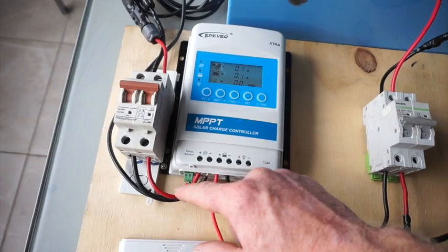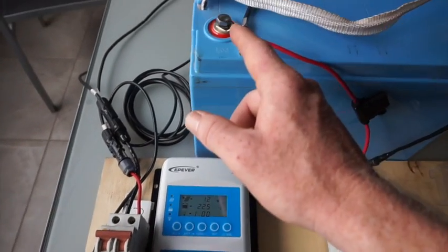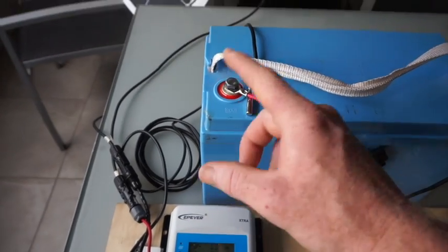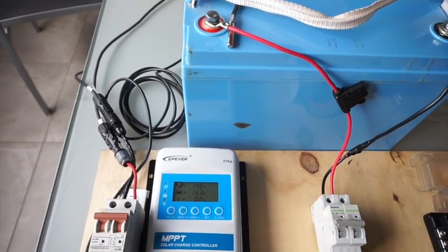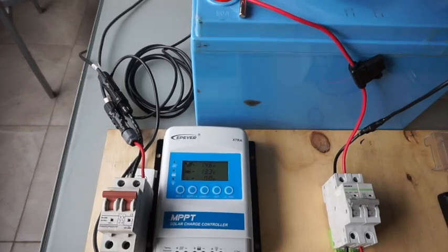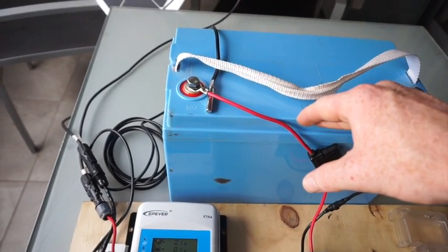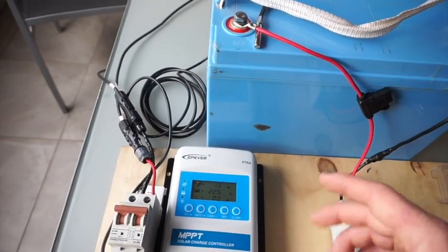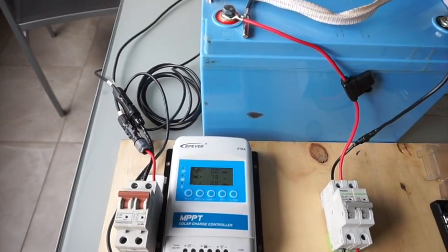You can have an inverter, lights, fridge, cigarette lighter, whatever. The temperature sensor is an additional item that comes from EPever — you fix it near your positive terminal and it'll monitor the temperature. What it does is: if it gets hot or cold, the MPPT will adjust its charging so it's not putting too much charge into a battery if your battery is hot. Also if there's some sort of fault and your battery heats up, it'll just stop charging it to protect your battery from getting too much charge and creating a fire.